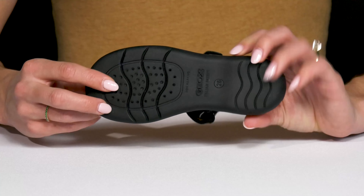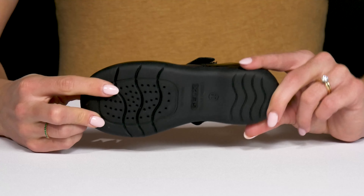The outsole is a synthetic material which is super durable, flexible, and it's going to offer a lot of grip.